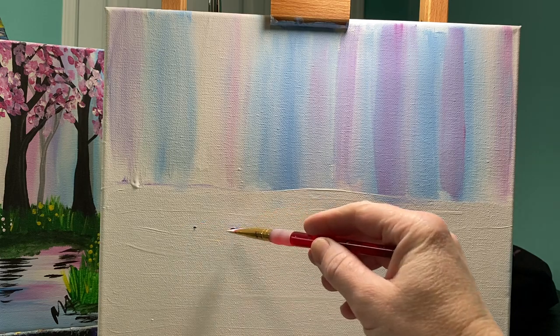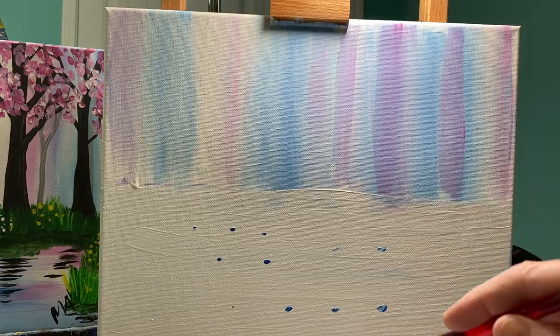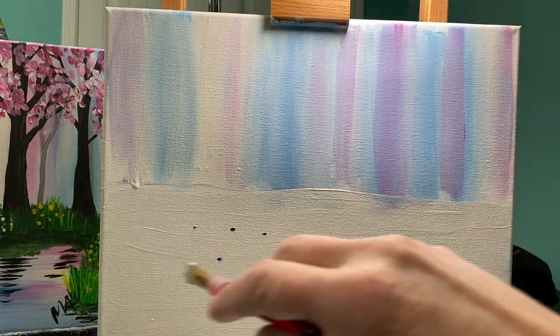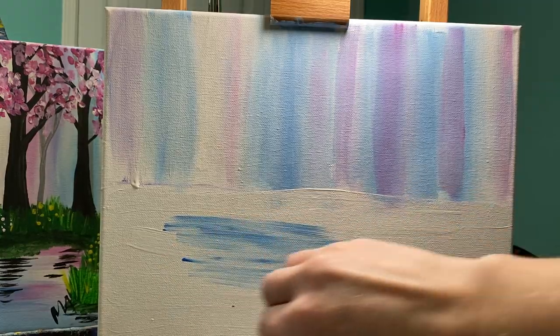I'm going to put these lines going horizontal because we are working on water. If you've ever seen water go up and down — that's called a waterfall. We are doing a lagoon, so we want to go left to right. After I have my lines on here, I'm just going to brush these out.